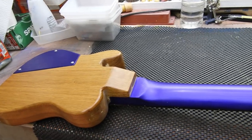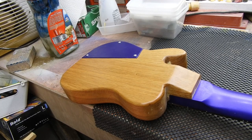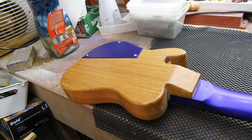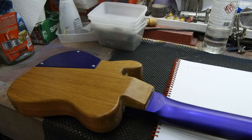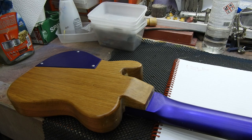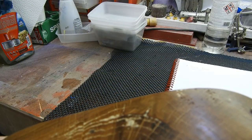I do like the metallic neck and back plate against the natural body — that's something I might revisit. So what are we going to have to do? Issue number one: the neck dive. Issue number two: let's do something about this heel joint. Issue three: this really manky filler that I've got here and on the end here.